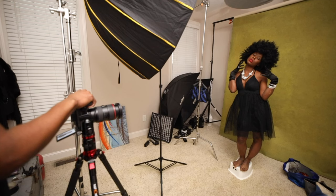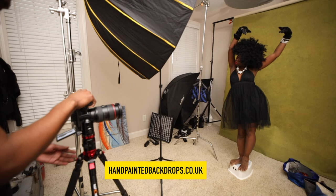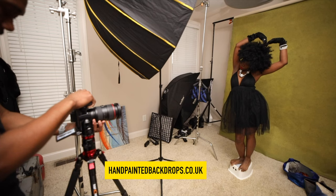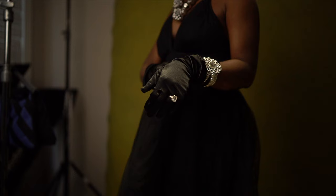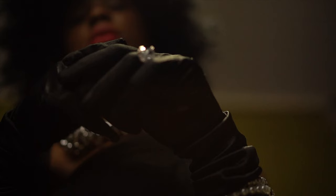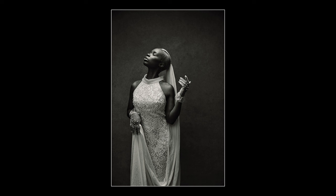Now the backdrop was from a company based out in the UK, which is called Hand Painted Backdrops. The link is down below. I used this backdrop because it added texture to the background, which helps to complete the vision of a classic image.